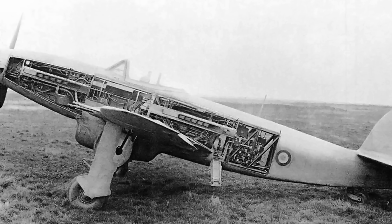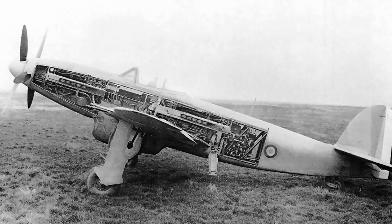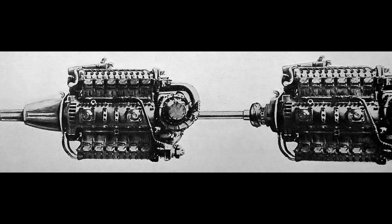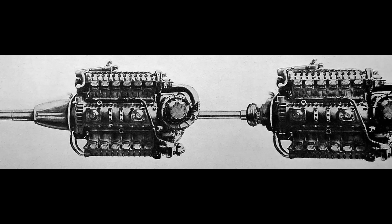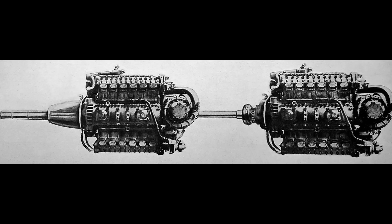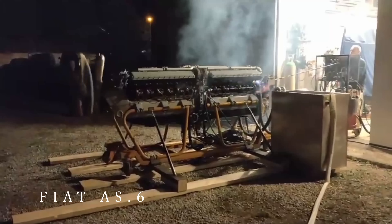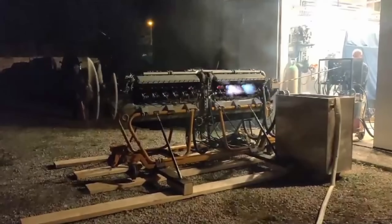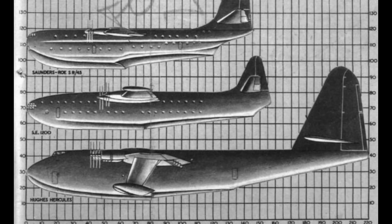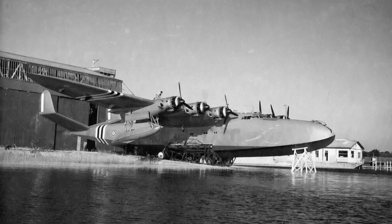Arsenal already had experience with tandem engine setups from the VB-10 fighter, which used two engines mounted in the fuselage driving coaxial contra-rotating props through a special flexible coupling. They took that tandem drive logic and applied it to the 24H. In the 24H's tandem layout, the rear engine's prop shaft passed through the gap between the two crankshafts and then right through the front engine's prop shaft, so each engine could drive one set of the two coaxial propellers. Put together, the tandem 24H displaced about 140 liters, with some sources quoting up to 8,000 horsepower, and the whole assembly weighed just over 9,000 pounds. Some sources state that at least one 24H tandem was actually assembled and run on the test stand, but that's not universally confirmed. The engine was proposed for large transports and flying boats, including the Sud-Est SE-1200 transatlantic flying boat with four tandem 24Hs, and Latécoère projects that would have used eight single 24Hs. None of those aircraft were ever built, and once the basic 24H was cancelled, the tandem versions faded away with it.